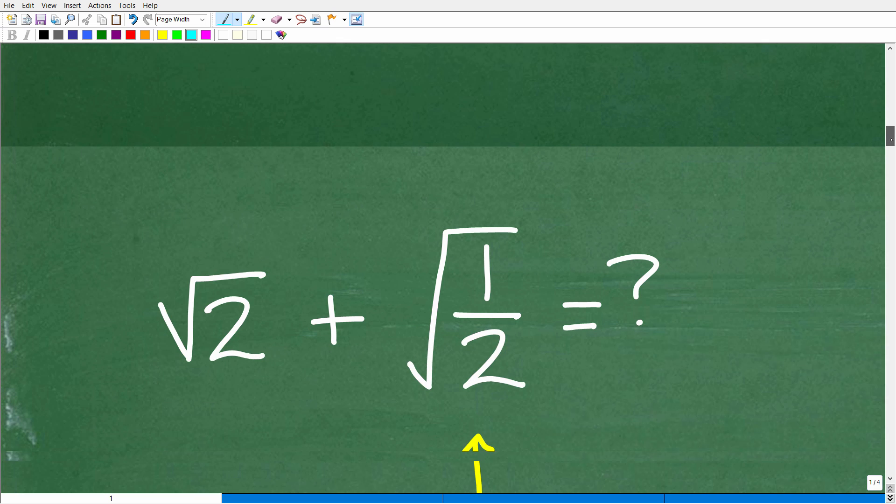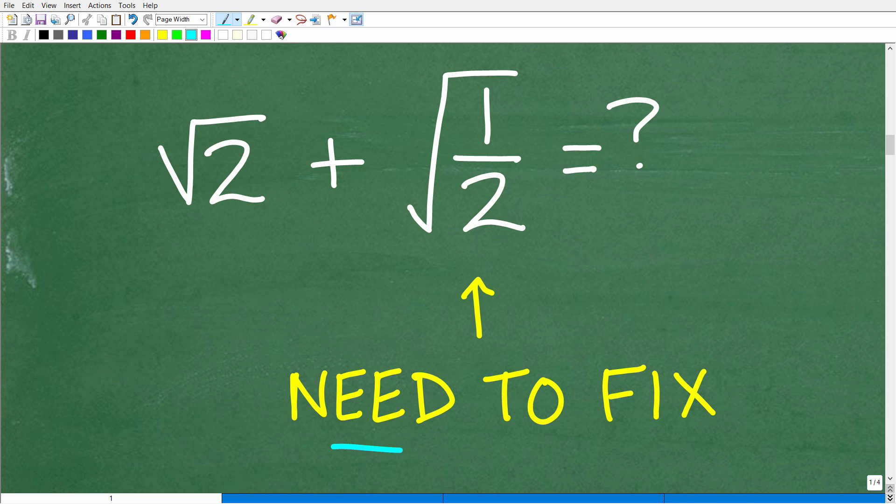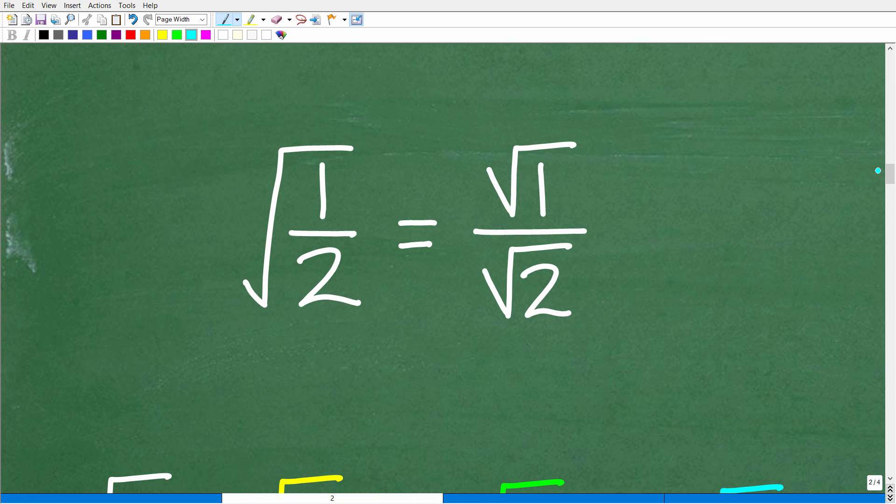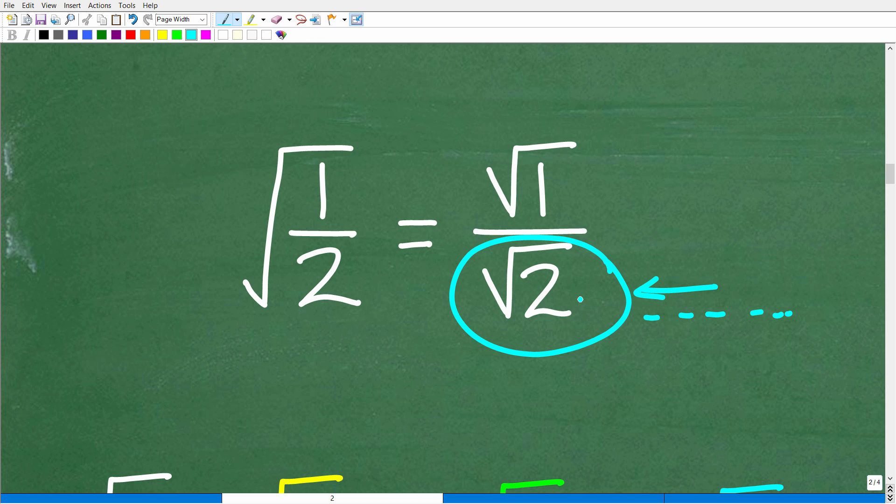We can't do anything yet because the square root of 1 half needs to be fixed. There is a property that says the square root of an entire fraction is equivalent to the square root of the numerator over the square root of the denominator. So we can break up this big square root into two smaller square roots. The problem is right there — we cannot have an irrational number in the denominator, since the square root of 2 produces a non-repeating, non-terminating decimal.